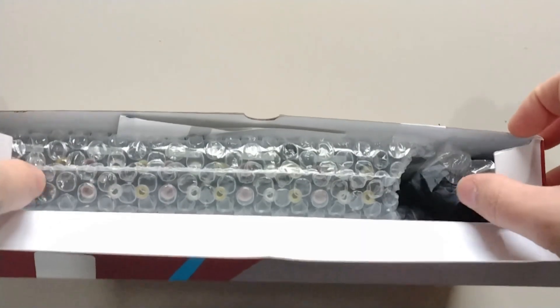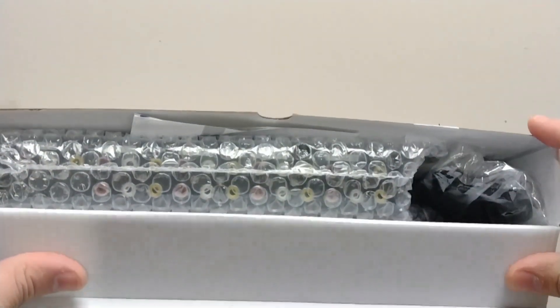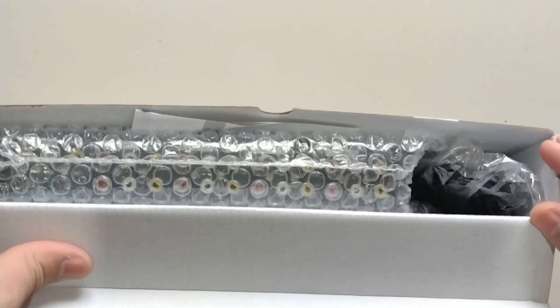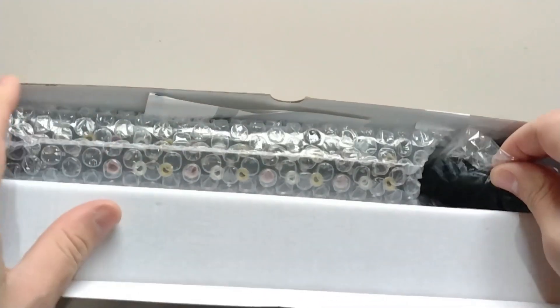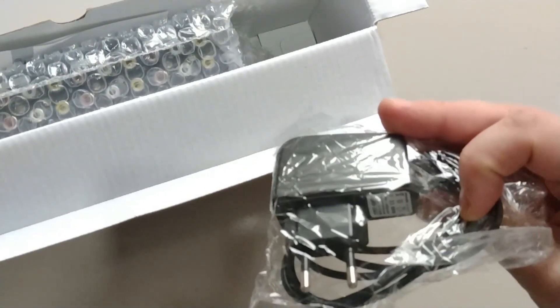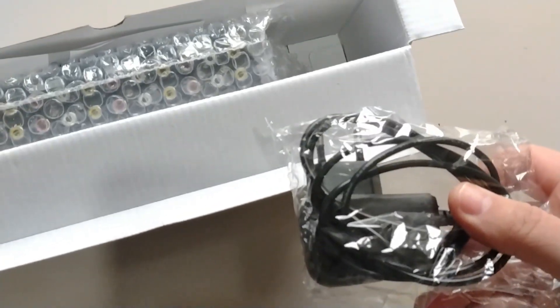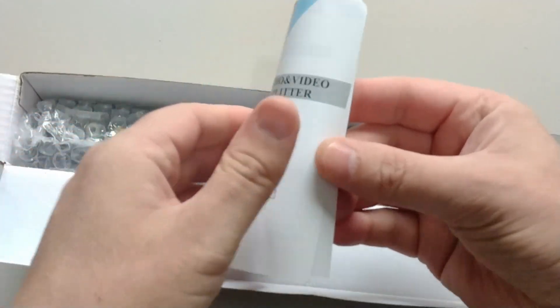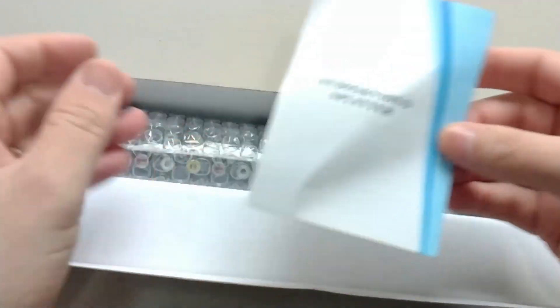Aqui vamos abrir ele para mostrar o que vem aí, os acessórios que vieram dentro desta caixa. Então aqui pessoal, a gente tem a fonte. Você tem que ligar este aparelho em uma tomada. Vem aqui o manualzinho, é bem simples mesmo o uso dele.